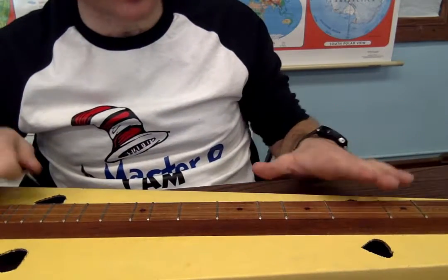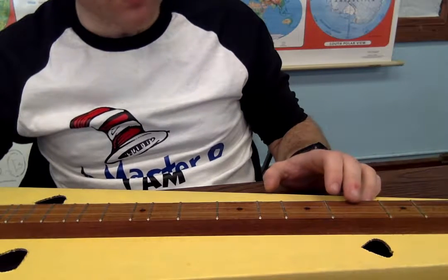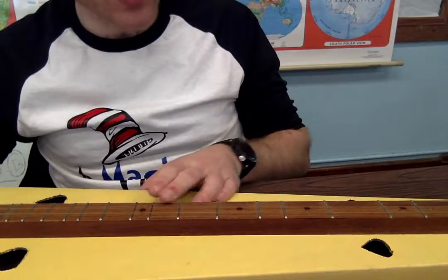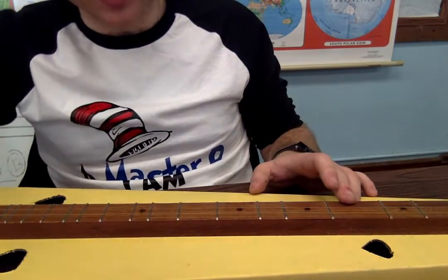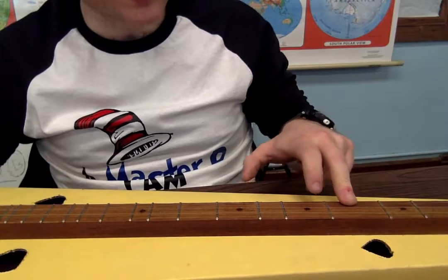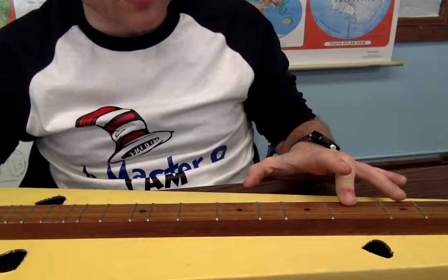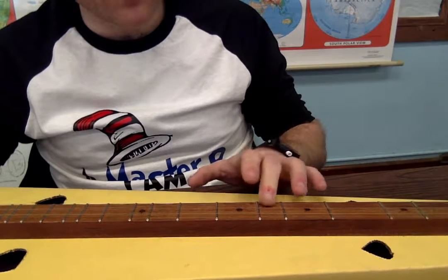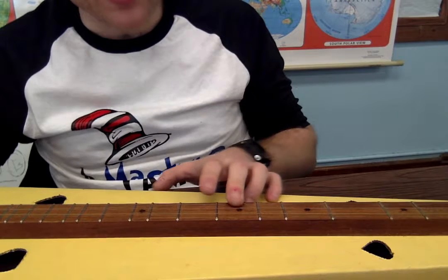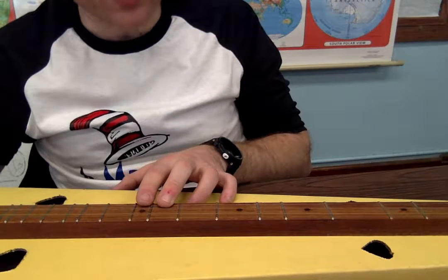Let's do that again slowly. Four, seven, nine. Your fourth fret is in between the first and second dots. Your seventh fret is the third dot. And then your ninth fret is right before the fourth dot.